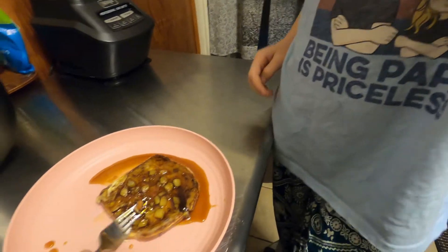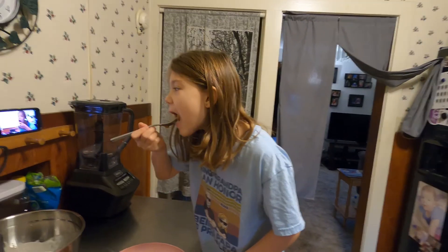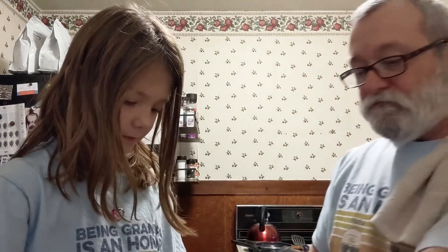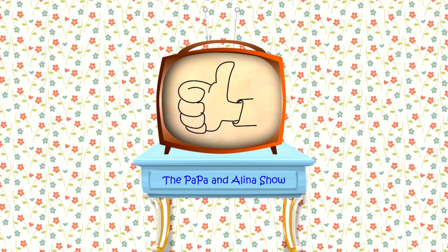It's so fluffy! There you go, give it a whirl. Alright, take it to the table and enjoy it. Thank you for joining us on the Papa and Alina show — now it's time to eat breakfast!